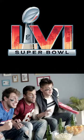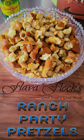You ain't serving no store-bought snacks at your Super Bowl party. Let's make ranch party pretzels. These things are addictive, delicious, and so easy to make. Let's go.